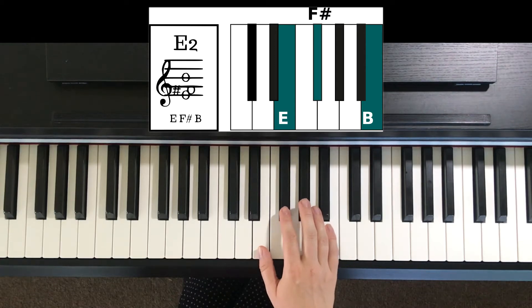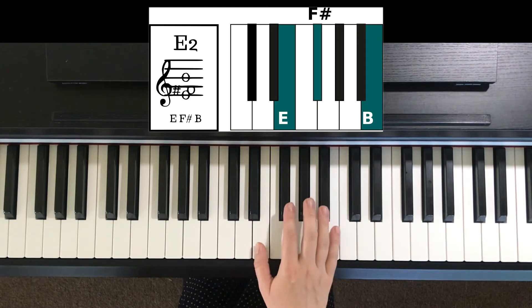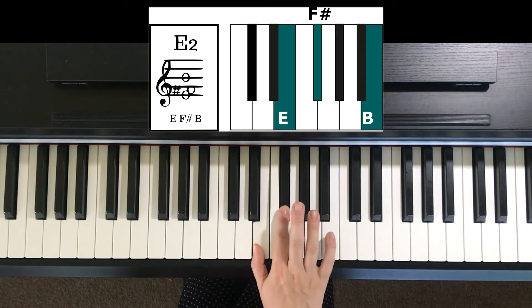Hi, this is April from PianoLessonsInfo, and this is how you play the E2 chord. The E2 chord has E, F sharp, B.